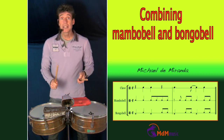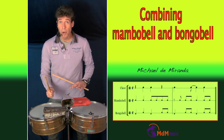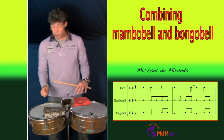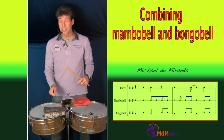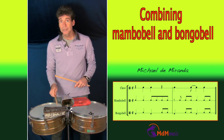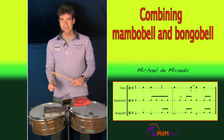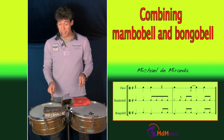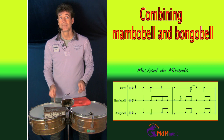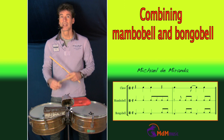With one hand he started playing a bongo bell pattern and the other hand was playing a mambo bell. The mambo bell — most of the time there are different patterns, but the most common pattern is like this. This is of course a two-three clave, so it's like this.